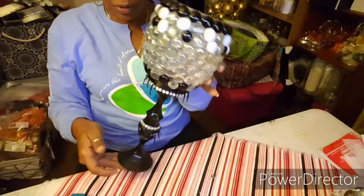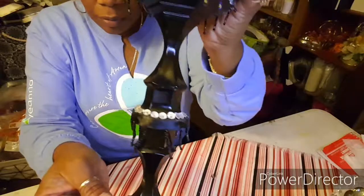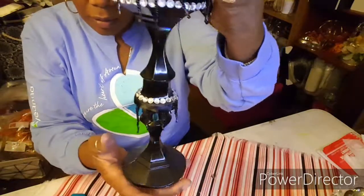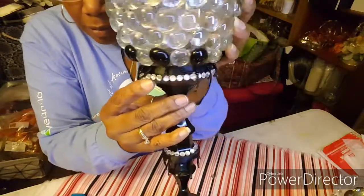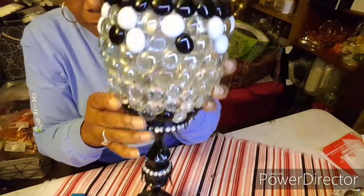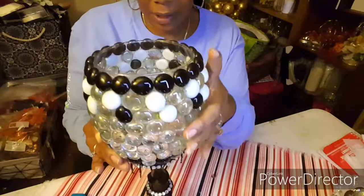This is how this one turned out — let me bring it up closer. You see I have some little beads hanging around, up the top also, and some bling around the edge here and here. This one also has battery-operated lights inside.